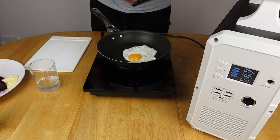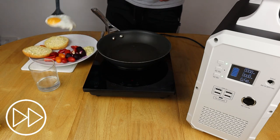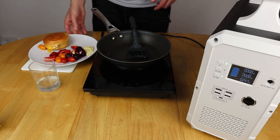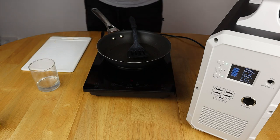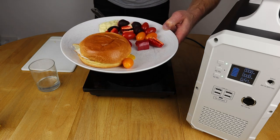Switch that off now and give it a chance to shut itself down properly. And there we have it — fried egg sandwich, salted.